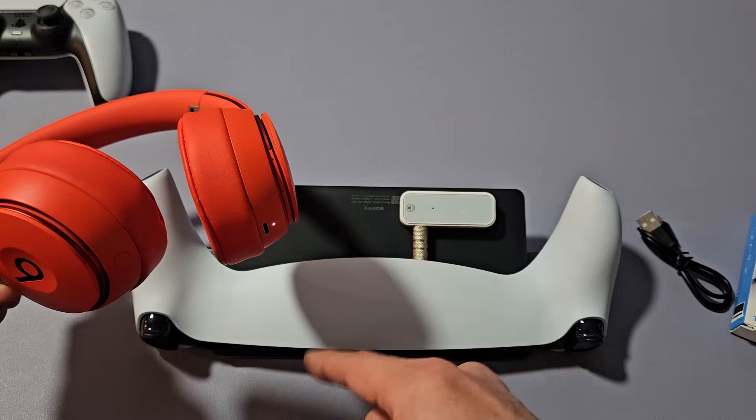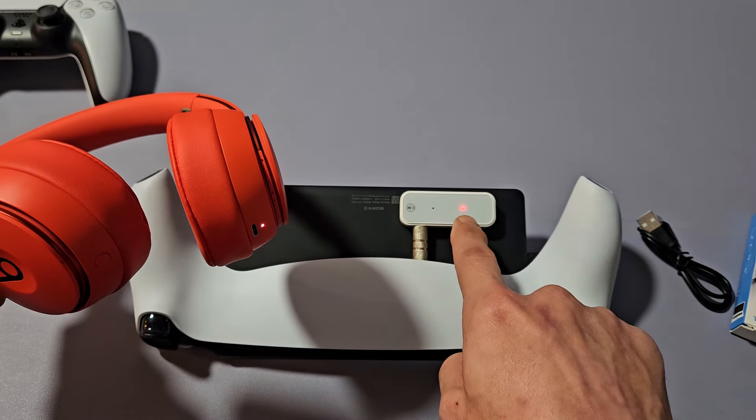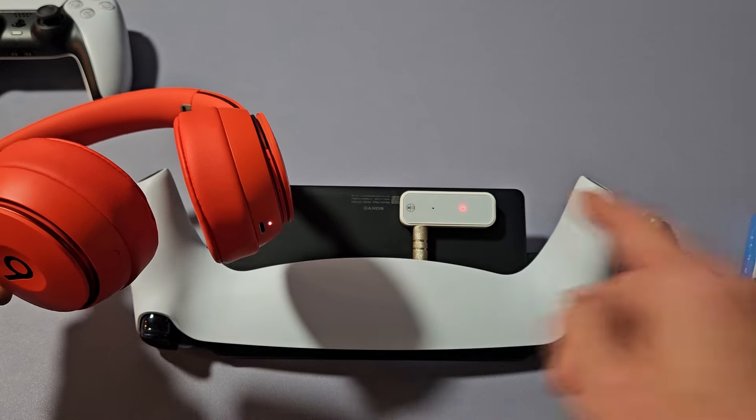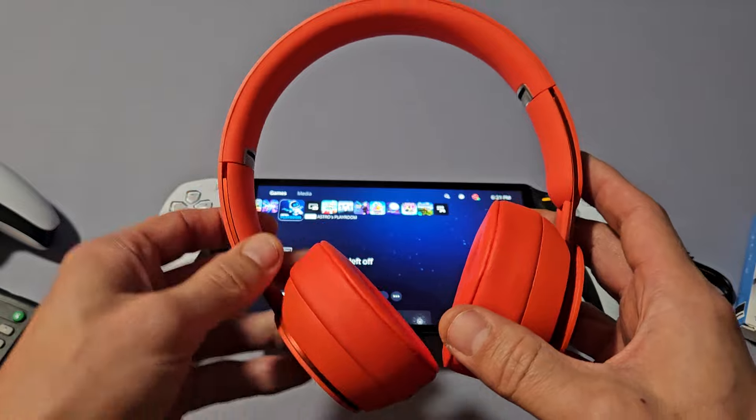Now just give it a second here. We'll see it connect when the red is a solid light. And there you go — now I have sound coming out of these headphones.